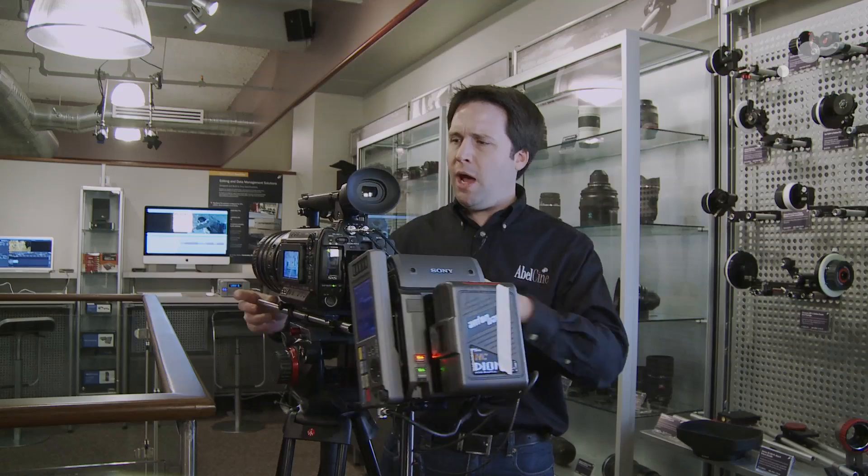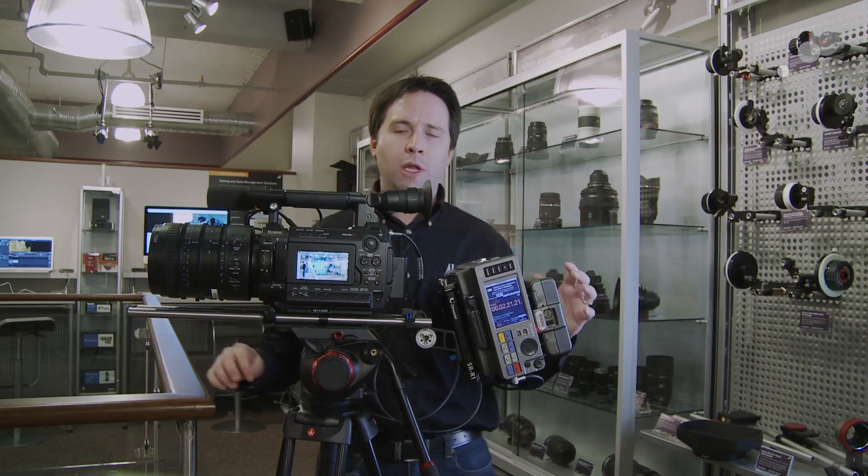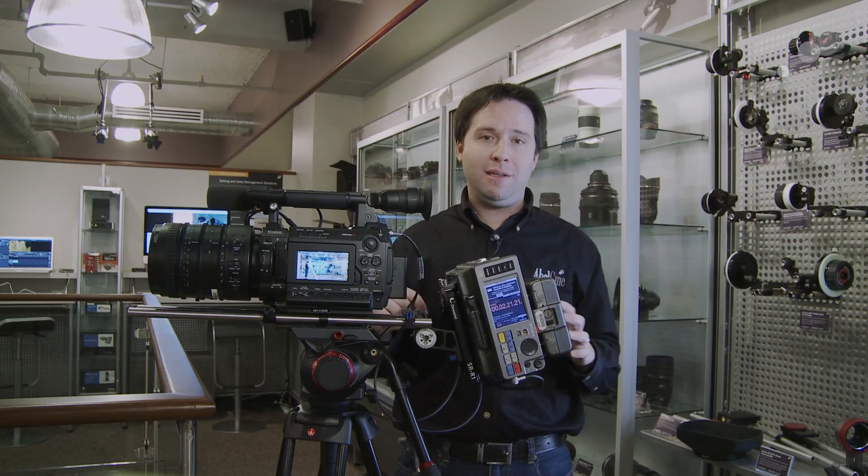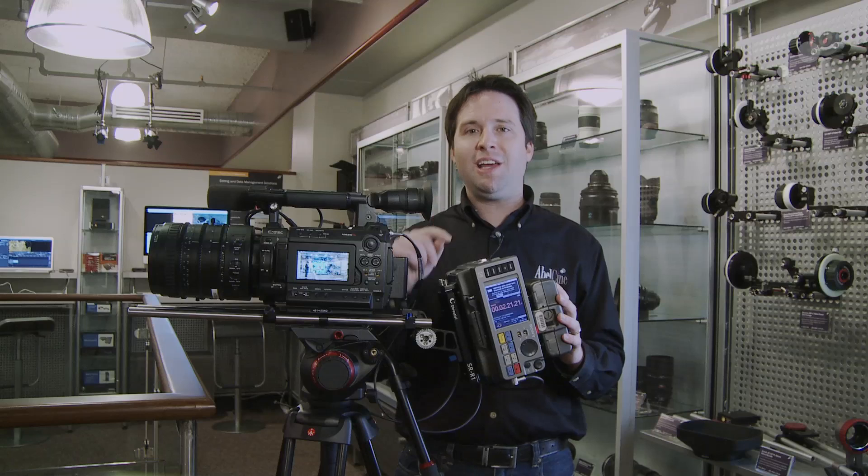So that's it for now — the Sony zoom lens and the SR-R1. Really cool features for the F3, adding a lot of functionality, especially with S-Log. Really cool. Thanks for watching, and we'll see you next time.